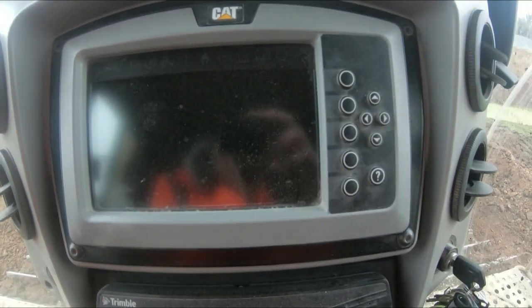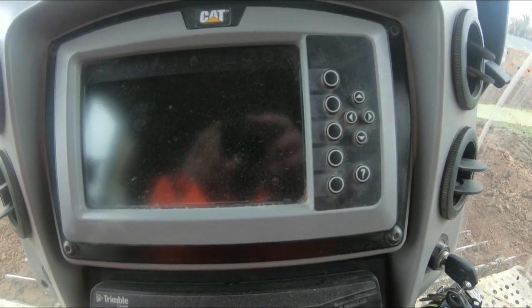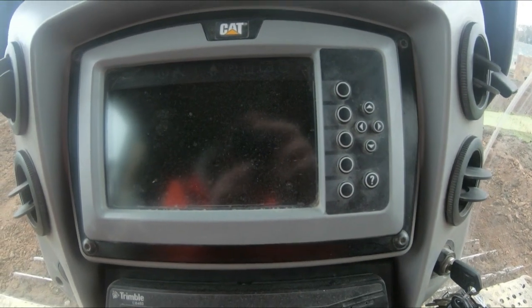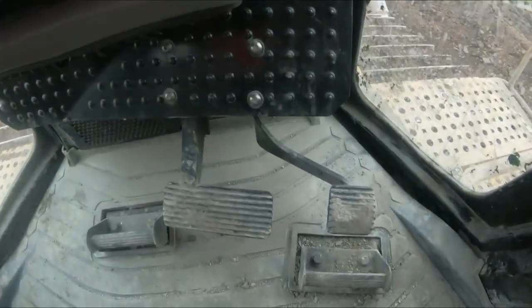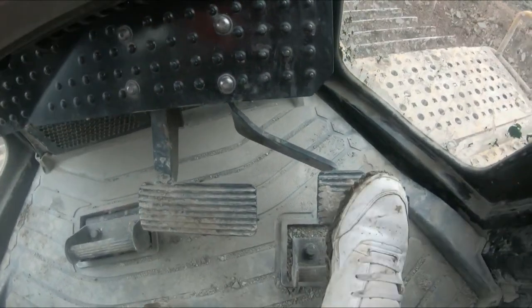This is your machine dial unit — your dash tells you all the information you need to know. You've got your heat vents, a deaccelerator, and a foot brake.